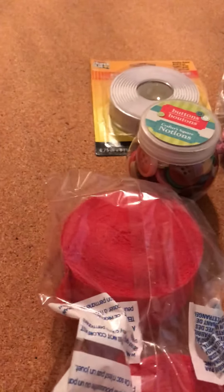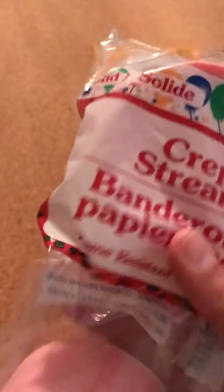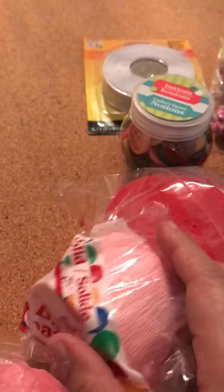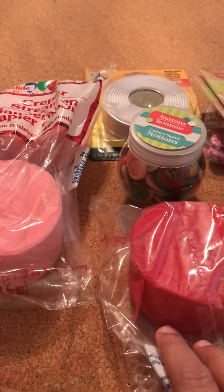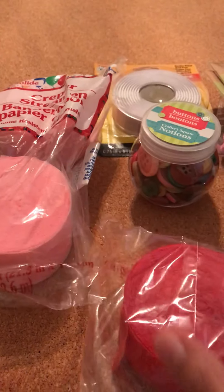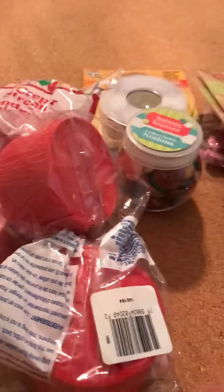The main reason I went to Dollar Tree was to get some paper streamers. I wanted to see if they had a hot pink or a darker pink, but I didn't find any, so I went ahead and bought the light pink. I'm working on some Valentine's rosettes. I also grabbed some red since I'm running out of my red streamer, so I went ahead and grabbed another package.